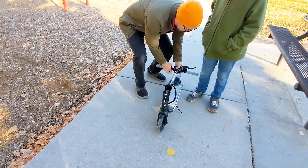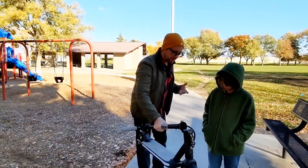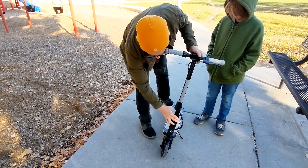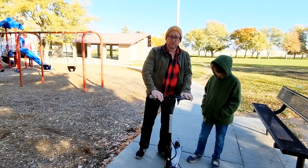Some of the features include a quick release so you can attach it to the bottom. It's not too heavy, though it might be a little heavier for smaller kids. You simply unlatch it, pop it in, and you're ready to go. It also has a kickstand feature.